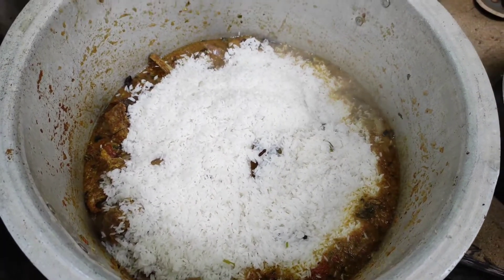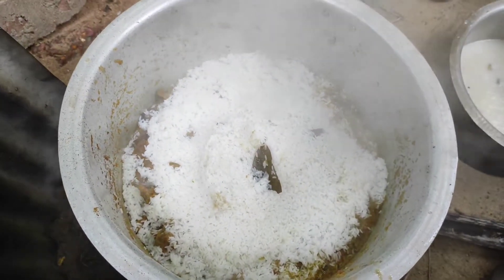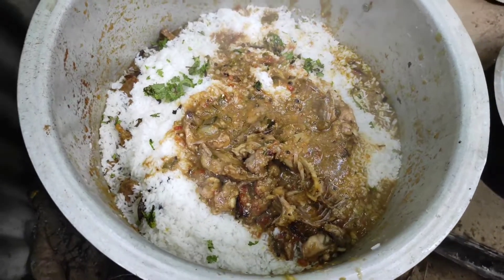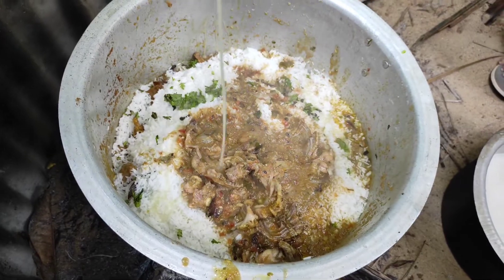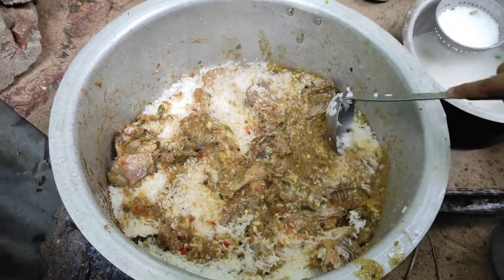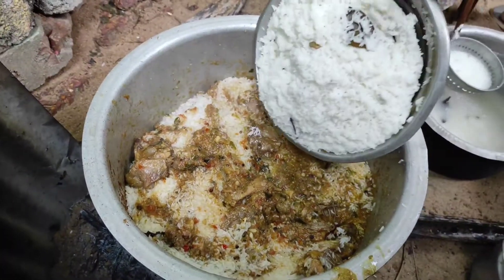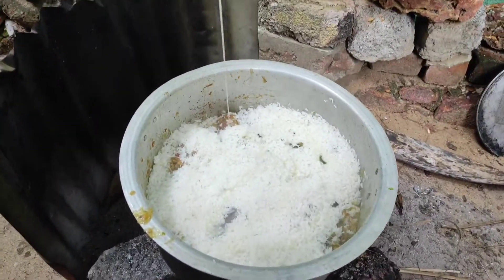Now we're going to make a good food for two sections. If we make a good food, we'll try to make more potatoes and vegetables. The second half is made in the sauce. We will put the rice on the side.